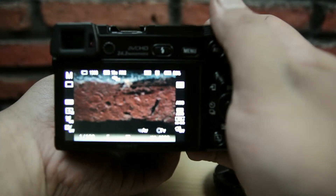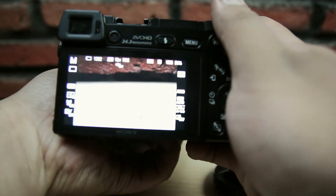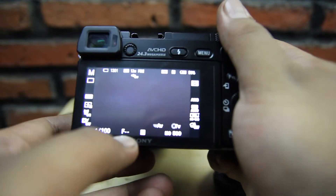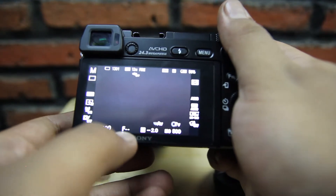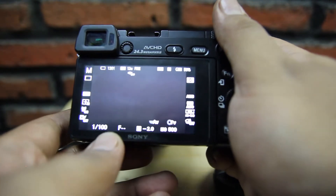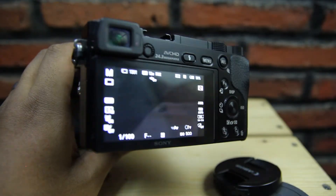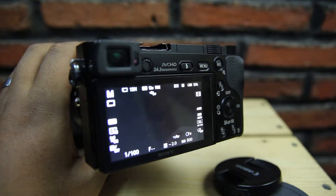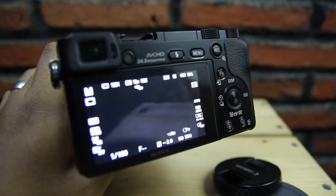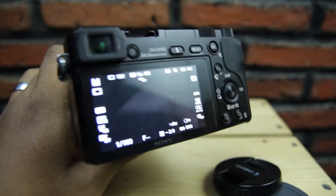Fokusnya harus manual teman-teman. Kira-kira seperti ini, dan di sini bisa kita lihat f-nya tidak terdefinisi karena memang tidak ada konektor sama sekali. Jadi kita benar-benar manual. Kalau pakai adapter yang ini, f-nya tidak jalan, dia berhenti di yang paling besar, f-open. Jadi ya itu kelemahannya.